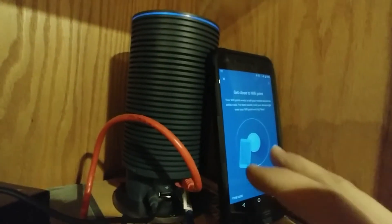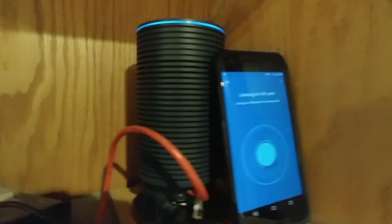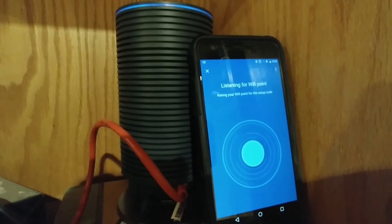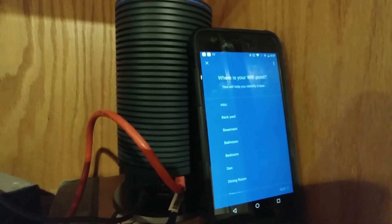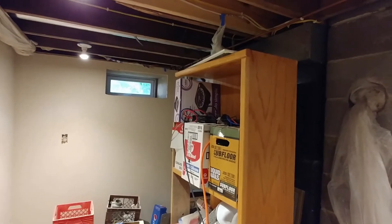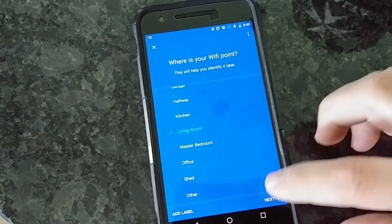We'll go ahead and hit Next. And it's listening for the other sounds. There — it got it. And now it's connecting. Now we're going to put in the specifications for where we're having this unit located. Currently it's in the basement, but it's not going to be there permanently, so we're going to say it's in the living room. Hit Next.